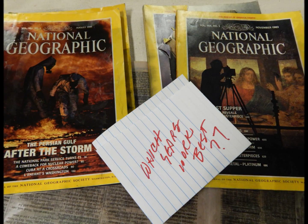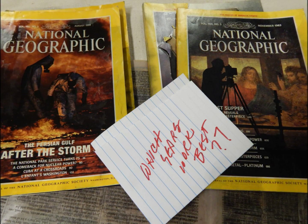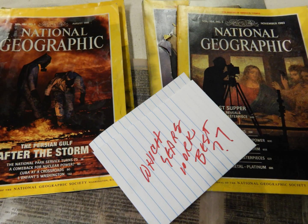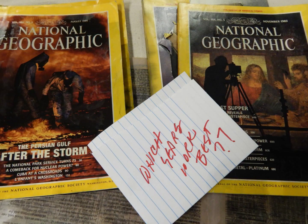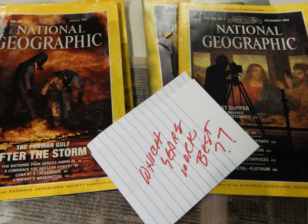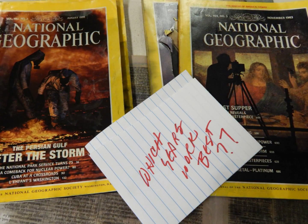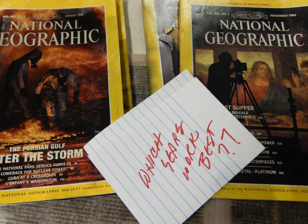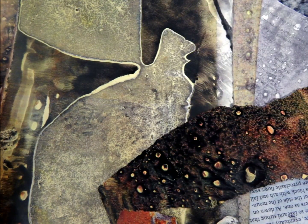Which years are the best to use? In my somewhat limited experience, I've had the best luck with issues between 1980 and 2010. There are so many variables, you're just going to have to try it. The really old issues from the 1920s, 30s, and 40s don't work well because they didn't have the same kind of inks as more recent issues, but they're interesting to look at.